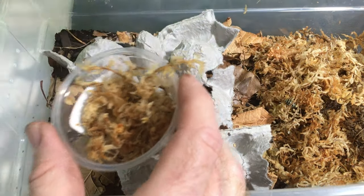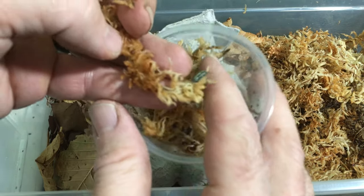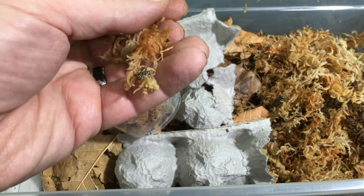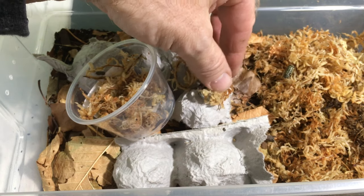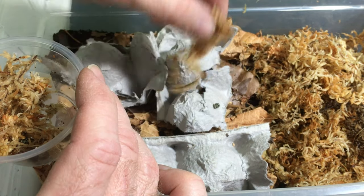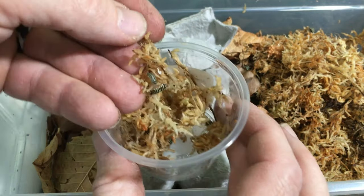I think I've only put one in so far — let me check. I'm kind of digging through the moss here, just carefully. There's one — a smaller one. There are two attached to this piece of sphagnum right there. Very cool. I'll let them crawl off onto the egg carton and then I'll move the moss. I don't want to soak the egg carton; if it gets too wet it can get moldy. There's a little one right there. I don't think I missed anything on that piece of moss. There's a couple right there.